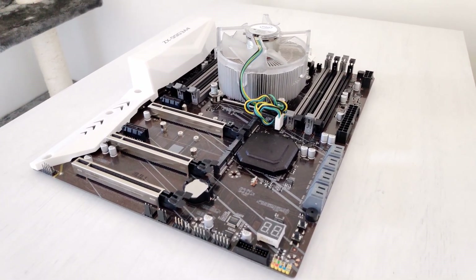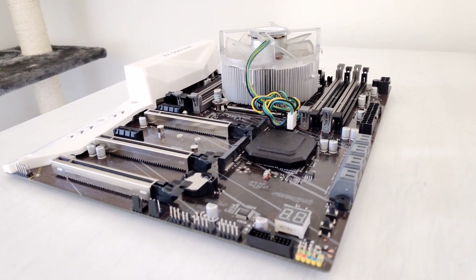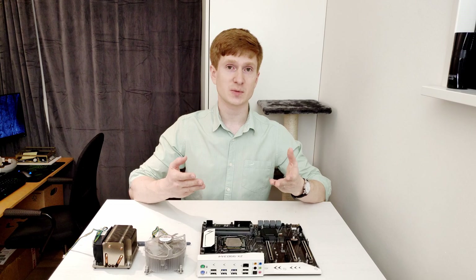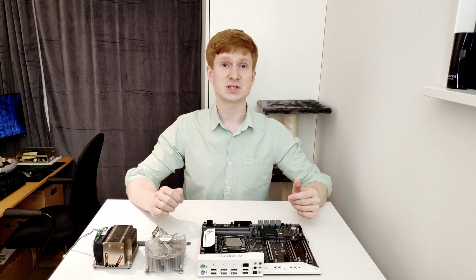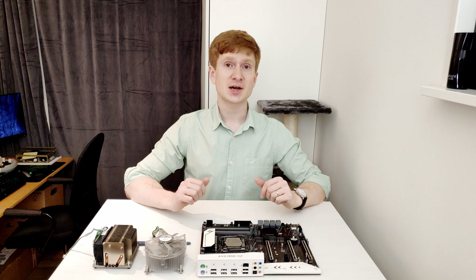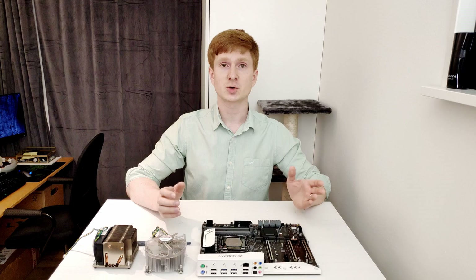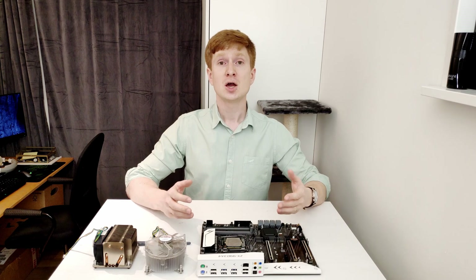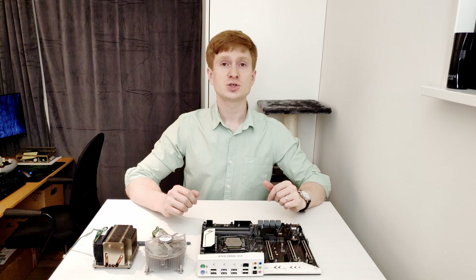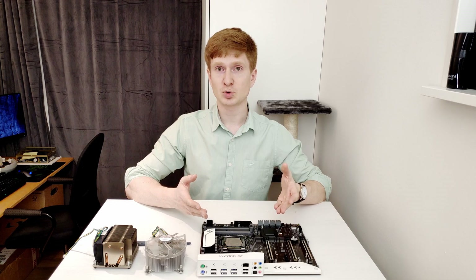Let's go back to the motherboard itself. It's called ZX99D3A4. Because that name is not very convenient and rather long, in this video I'm going to call it simply ZX or ZX99. This motherboard is produced at the same factory as Plex HD X99 Turbo, Atomiter X99, or simply ZX99 EV3 — a factory known for its poor quality, so I was expecting another disappointment.